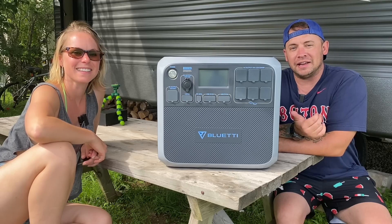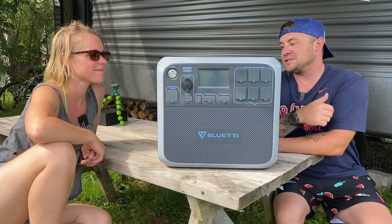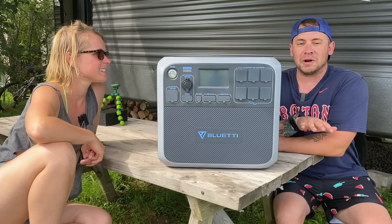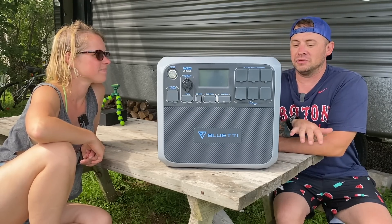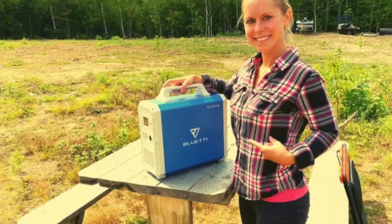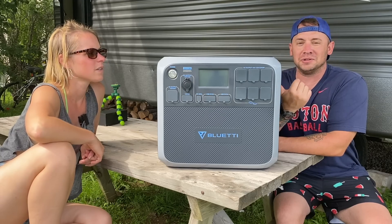Hey, so today we got the Bluetti AC200P. It's a portable power generator, and this thing's crazy — really cool. It's by far the most powerful one we've got yet. We have another one from Bluetti, the 150, and it was 1,500 watts with 1,000 watt hours. But this one here is 2,000 watts and 2,000 watt hours.